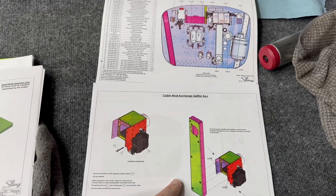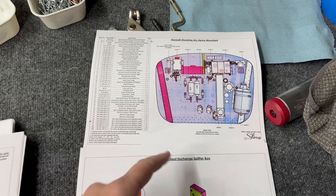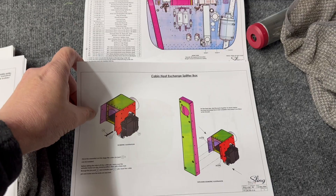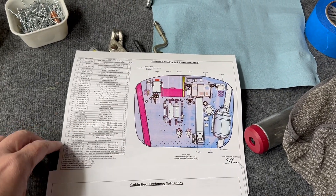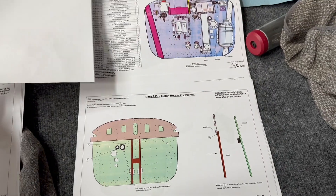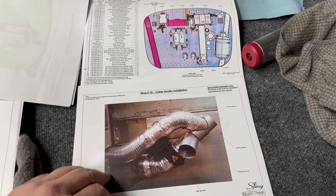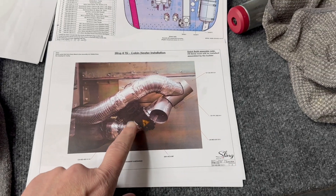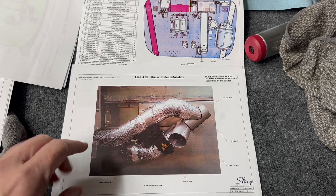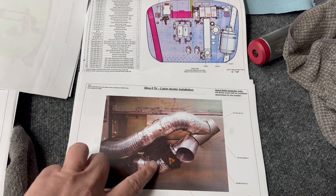Sling has done a modification to the way heat comes to the aircraft cabin. This is an exhaust-based heater that gets mounted on the firewall itself. This design is new, and so are some of the vent components — they've changed those as well. These directions are actually brand new. One of the things they did inside the cabin is they added a servo to close off the NACA duct coming from the outside, which is an improvement — some people have been doing mods on this front.